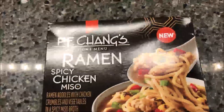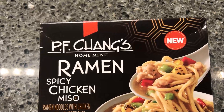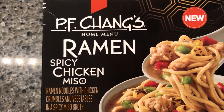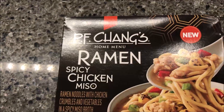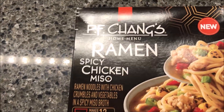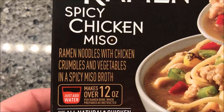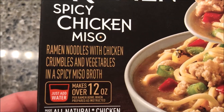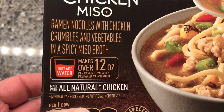Hey guys, welcome to the Lunchtime Review. Today I'm going to try this new P.F. Chang's Home Menu — this one's the Ramen Spicy Chicken Miso. We bought this at Target; it was $3.99, which isn't too bad. It is ramen noodles with chicken crumbles and vegetables in a spicy miso broth, and it makes over 12 ounces — just add water.